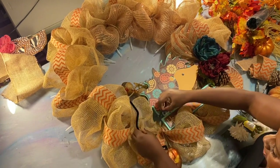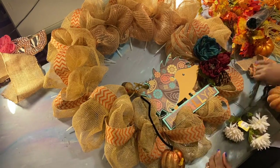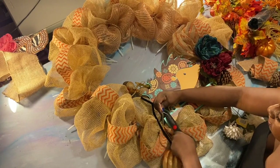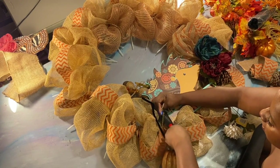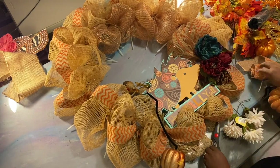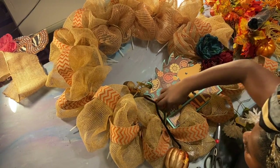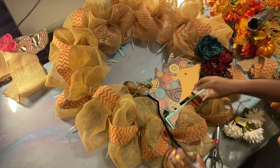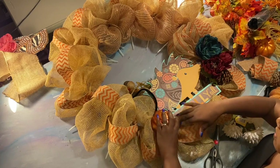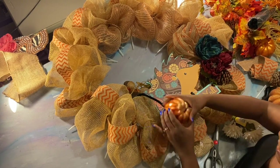Being that he already has a connection here, we're gonna clip this zip tie that's holding our little friend together — I was gonna clip it anyway. We're gonna clip it because he's in my way. I really want this pumpkin right here, so we're gonna turn it like that.